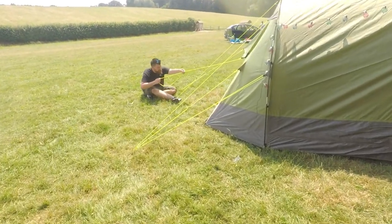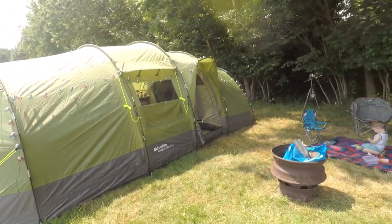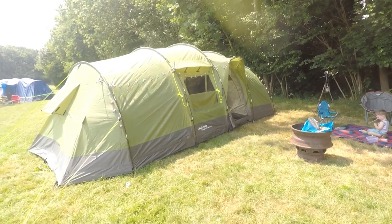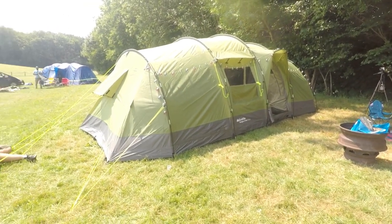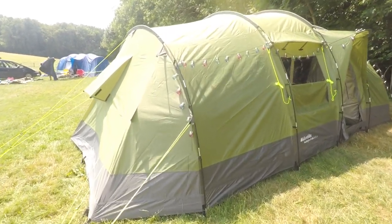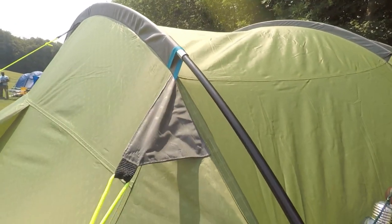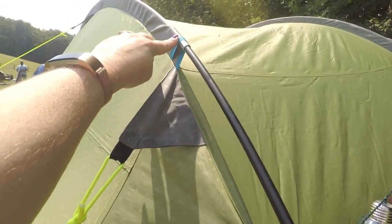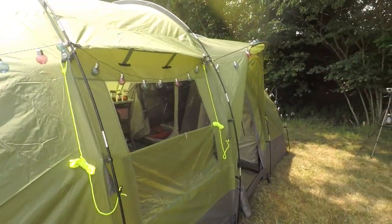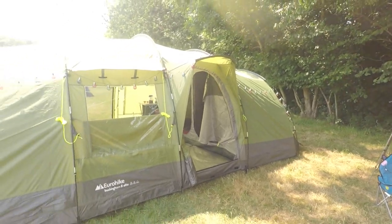Sam's just finishing off the guy ropes here. The tent took us about 15 minutes to put up and because it was the first time we ever put it up we had to have a quick read through the instructions at the start — it is pretty good. The poles are color-coded so inside the pole is blue as well. You've got three different colored poles, all slightly different lengths, to give you the nice arced effect, and they are easy enough to use.